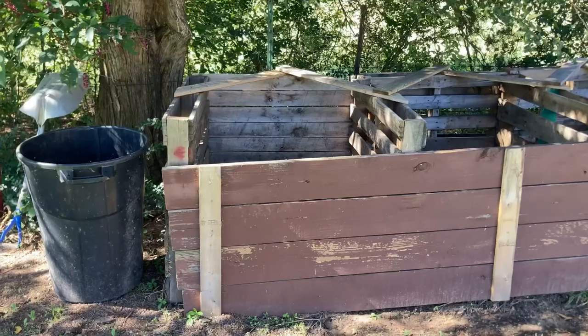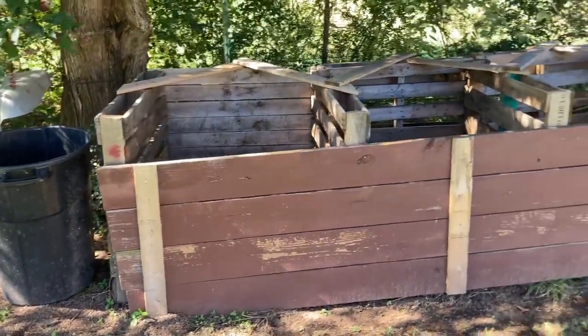What's up y'all, hope you're having an awesome day. I'm out here in the garden and today I'm going to be talking to you about a free compost bin setup that I built and cost me nothing. I'm going to tell you right now how you can do the same thing. Here are my three compost stalls.